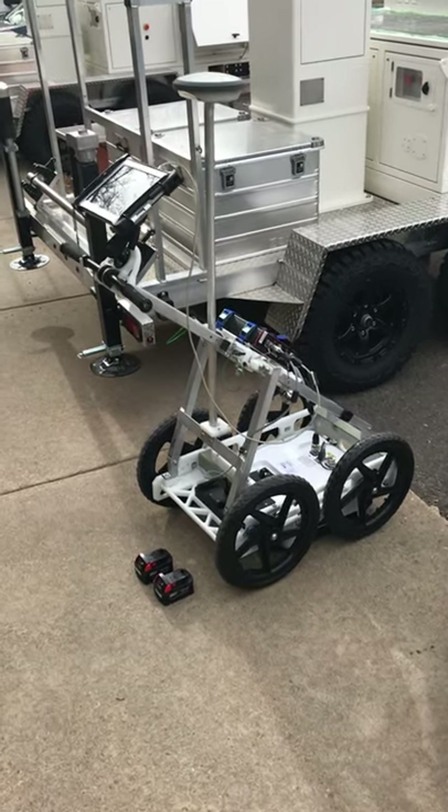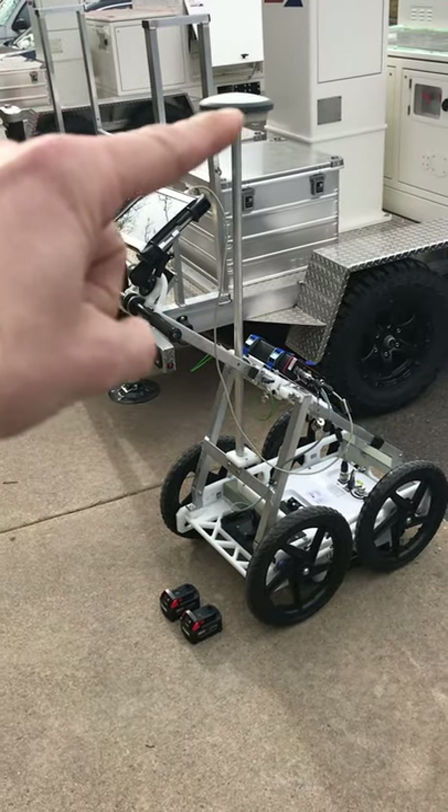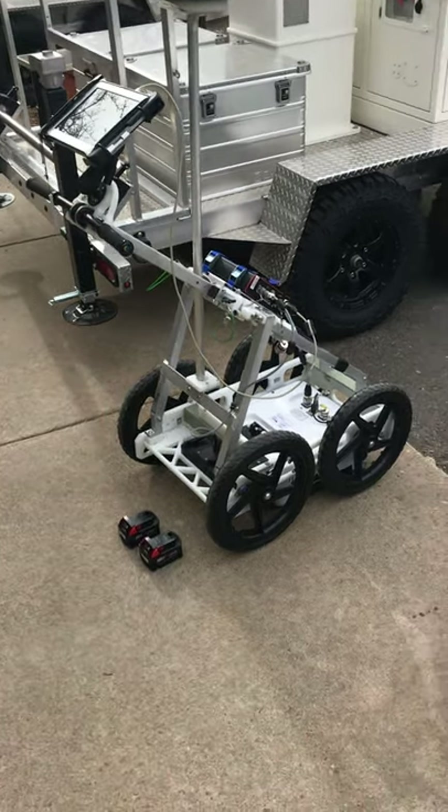So you have your four lights set up and now you want to collect some GPR data with the Leica GGO4 GPS system. First things first, we're gonna make sure our four light is turned on.